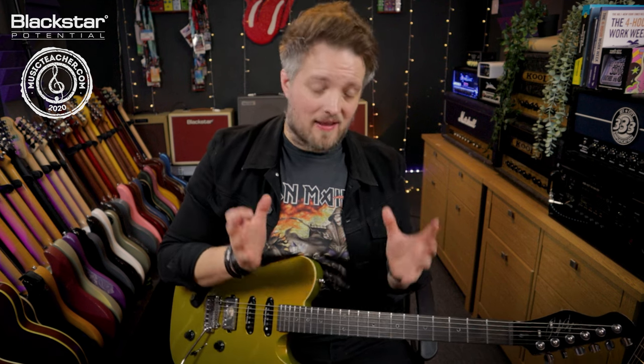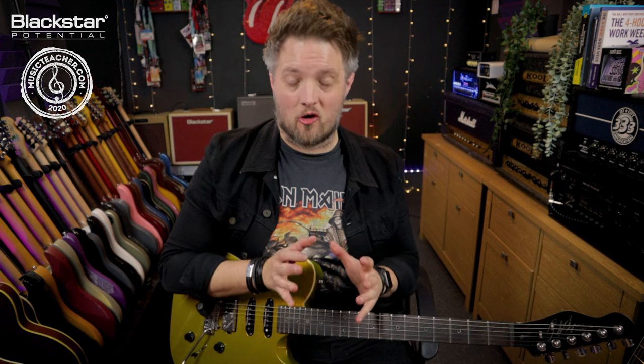Hello everyone, welcome to Blackstar Potential. My name is Lee Fuge and in this video today we're going to be using the Blackstar Amp 2 to dial in a great indie rock and garage rock style tone.